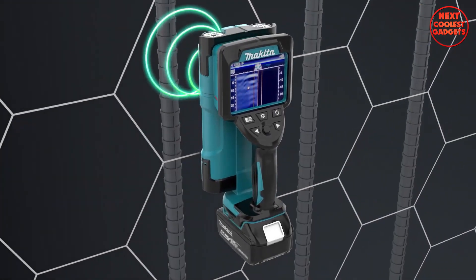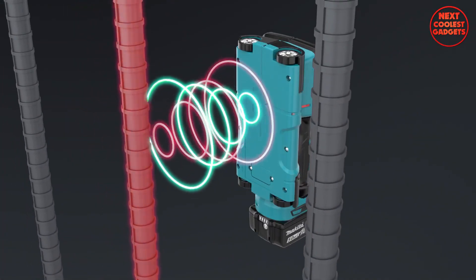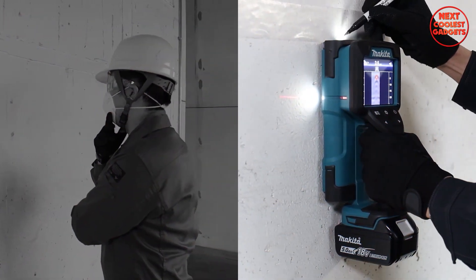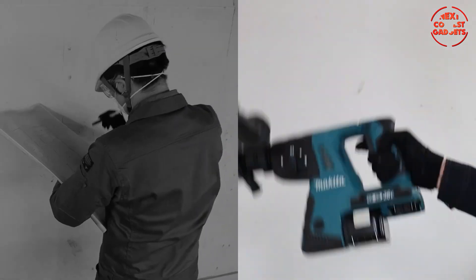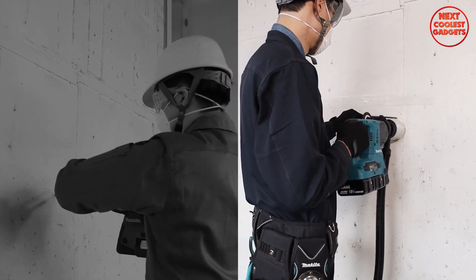Simply turn it on, hold it up to the wall, and it will give you an audible and visual indication of where the studs, pipes, and wires are located. It's also very accurate, so you can be sure that you're not going to hit anything important when you're drilling.